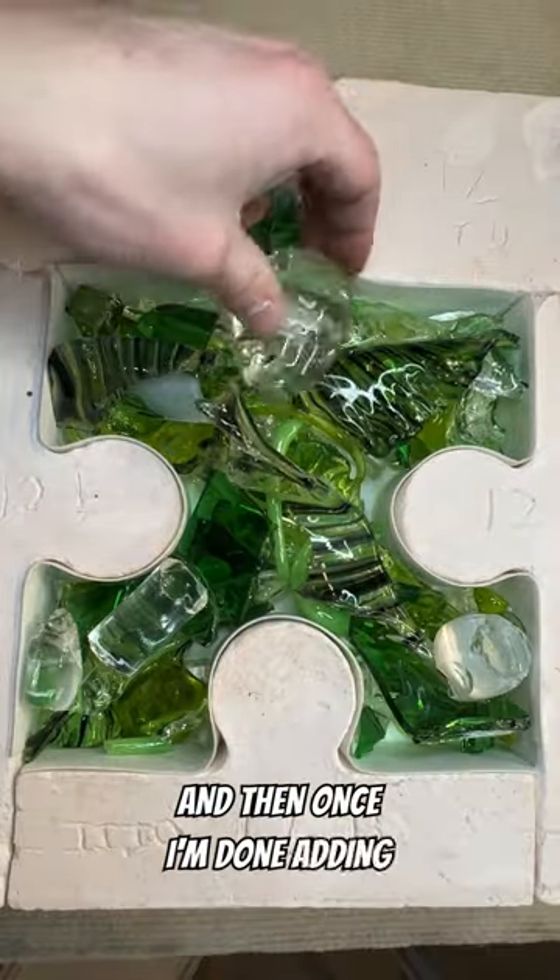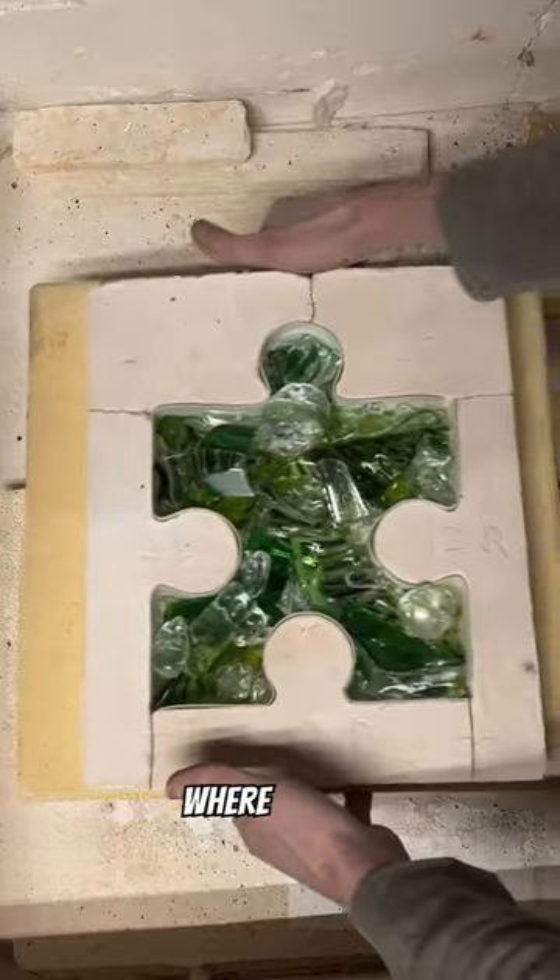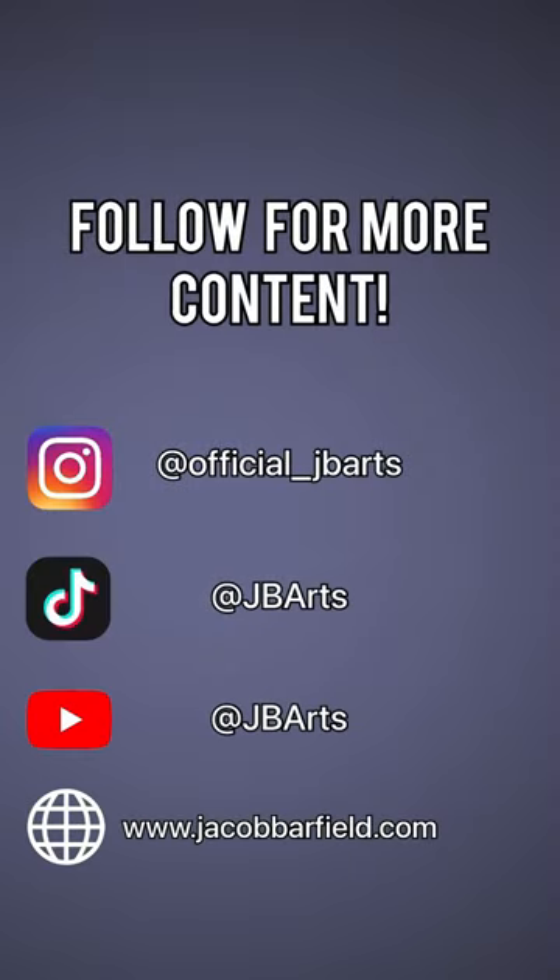Once I'm done adding in all the green glass, I'm going to put a little bit of clear in to act as a bit of a filler, and then we'll bring it over to the kiln where we can melt the glass overnight. If you want to see the results of this piece, be sure to like and follow to keep up with the videos, and as always, thanks for your time.